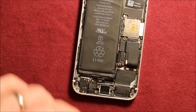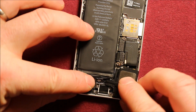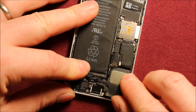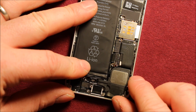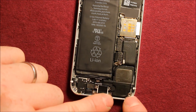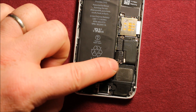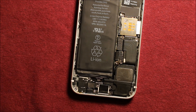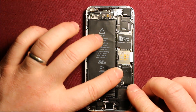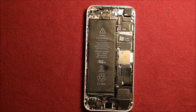So to reassemble, you can first put this one in and slide it in first, as far as it will go, and then work this one in back here and just push it in. Then go ahead and put your two screws back in and reconnect this cable. Reinstall this connector on top of the battery right here and put those two screws back in.